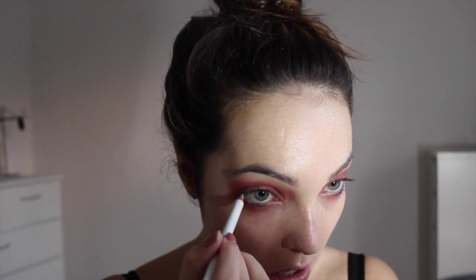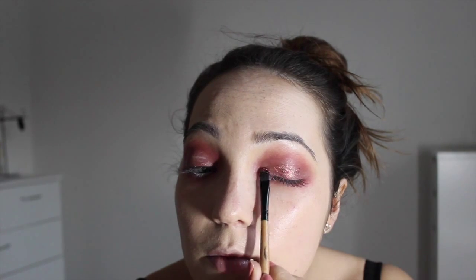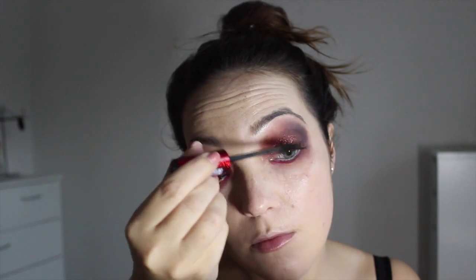I'm using a white eyeliner on the waterline. Then I'm using Too Faced Shadow Insurance Glitter Glue all over the lid to prime for glitter. Then I'm using this MAC loose pigment — a limited edition shade that's no longer available — but any pink or red glittery colour would be perfect. Then I'm using a red lip liner under the lower lashes, going as thick as you want. Finally, buffing some black eyeshadow into the outer corners to create more darkness, then adding mascara.